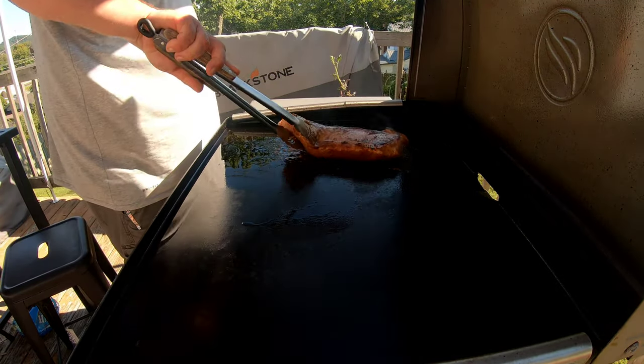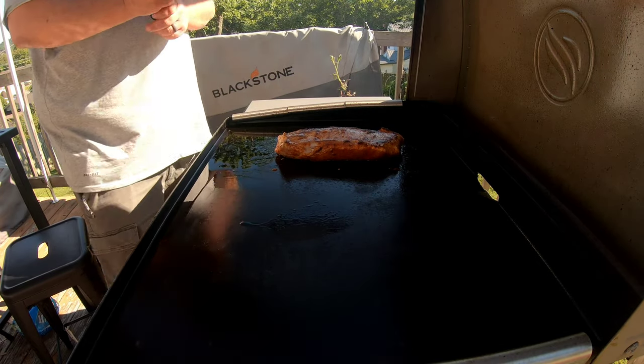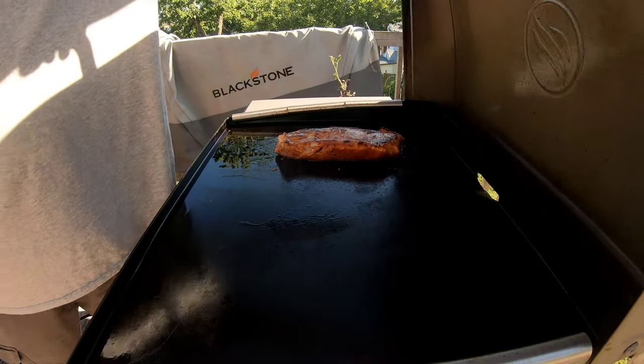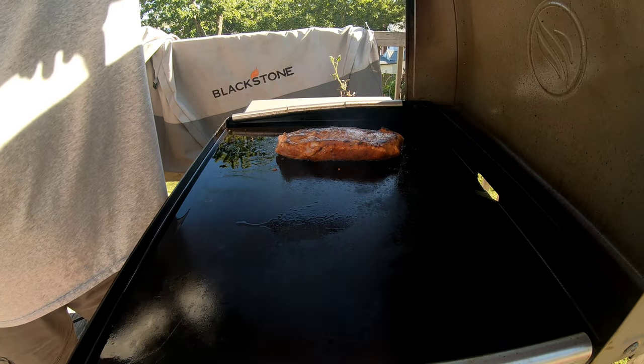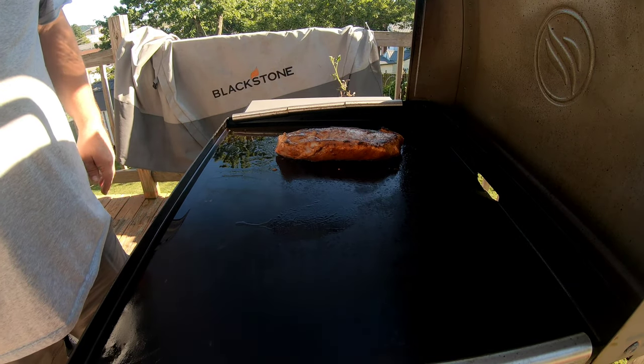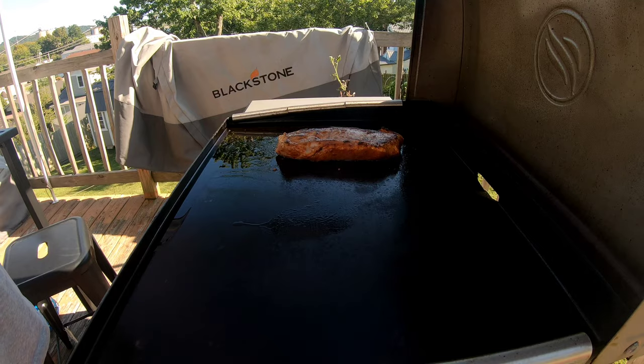Take her out here. It's getting brown right there. A little bit of crust, not too much. I'll let it cook up just a little while longer and I'll come right back.